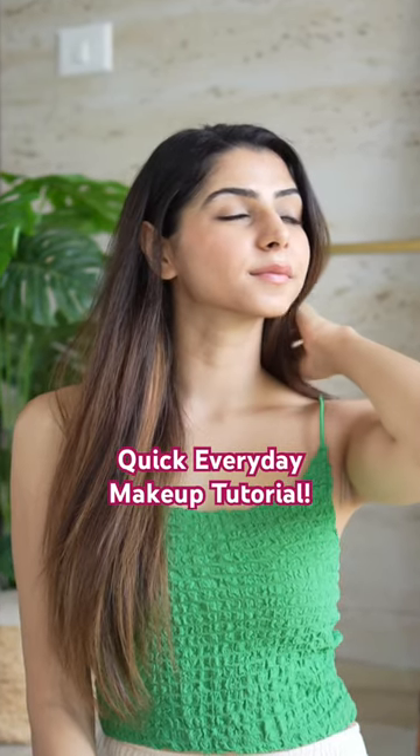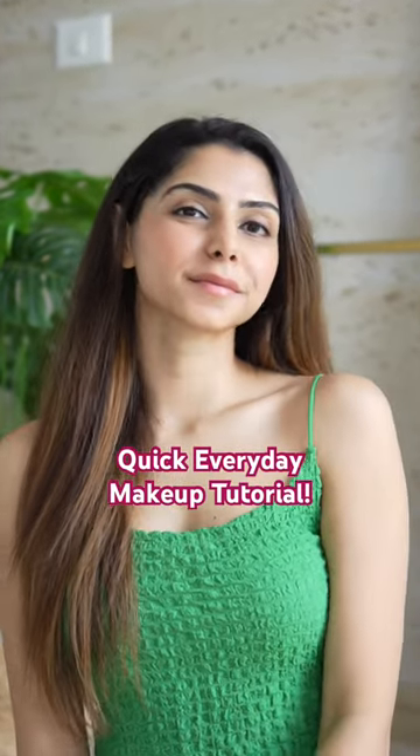Hey guys, here's a quick everyday makeup tutorial, perfect for college or your office, and it takes less than five minutes.